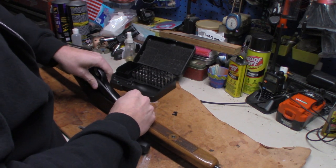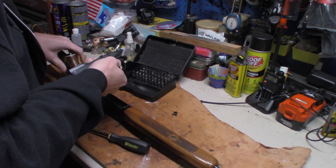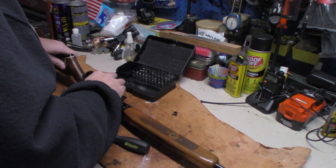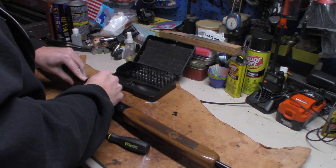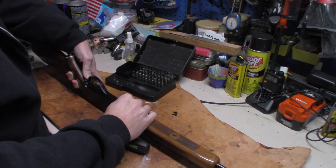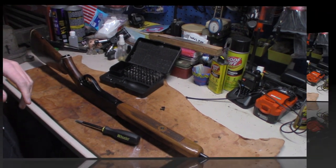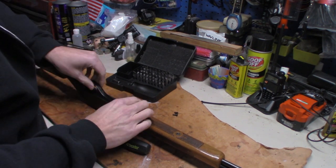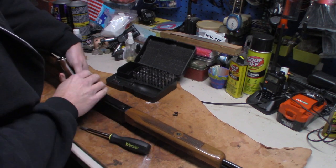Basically you just drop your trigger pack back down in. I didn't think there was anything special you had to do — and I was right. There's nothing special, it's just the way you slide it in there. There's a little spring tension between the hammer, but you just press down and she goes right back in.